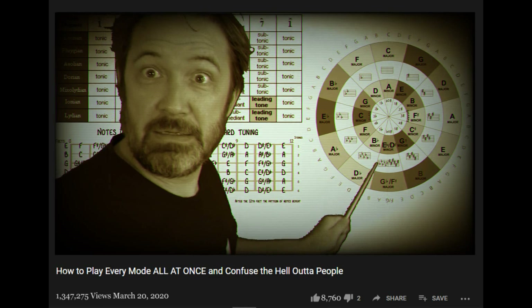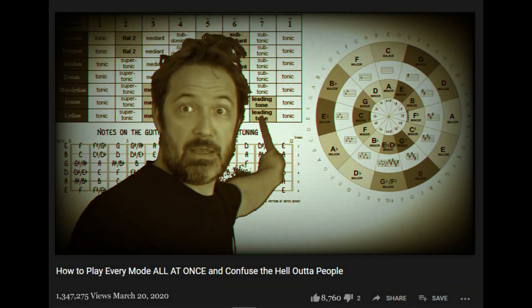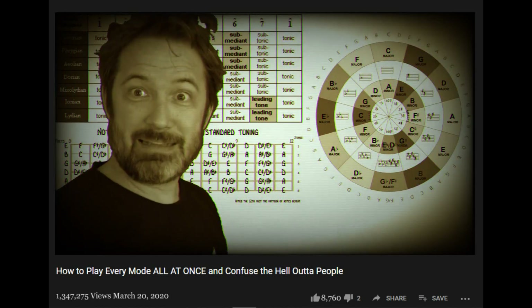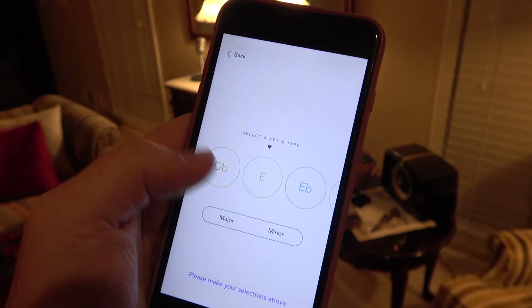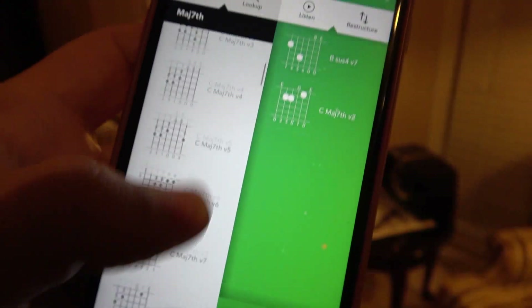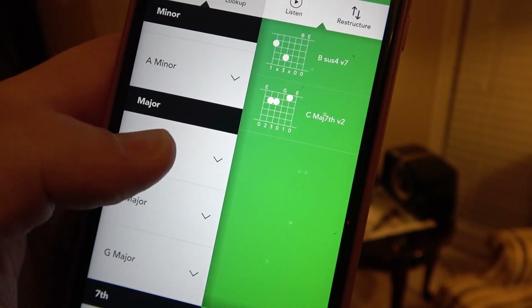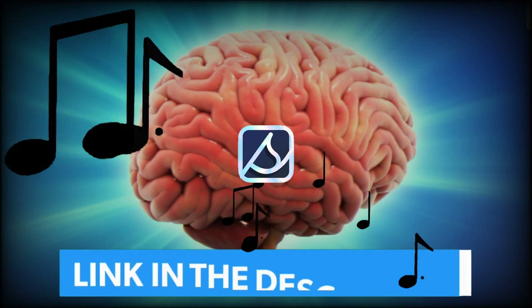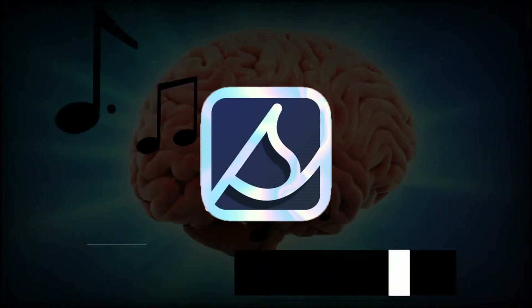Are you tired of watching hours of confusing videos by guitar music theory experts on YouTube and still not understanding a darn thing they're on about? Then you need Song, the guitar chord family app. Song organizes 6,000 guitar chords into their relative major and minor keys, showing you all the ones that sound good together. Downloading Song is like downloading music theory straight into your brain. Try it now for free — link is in the description.